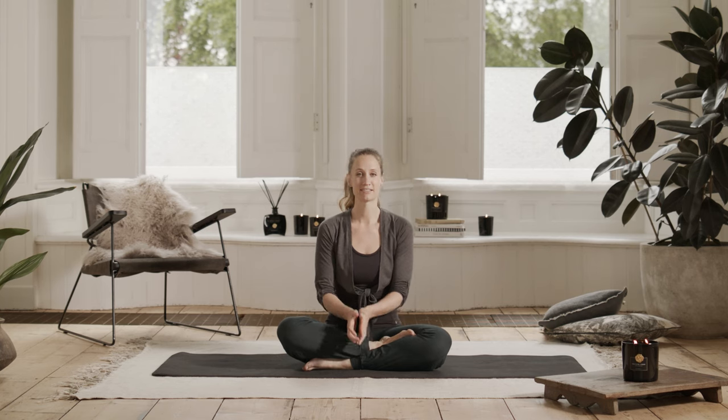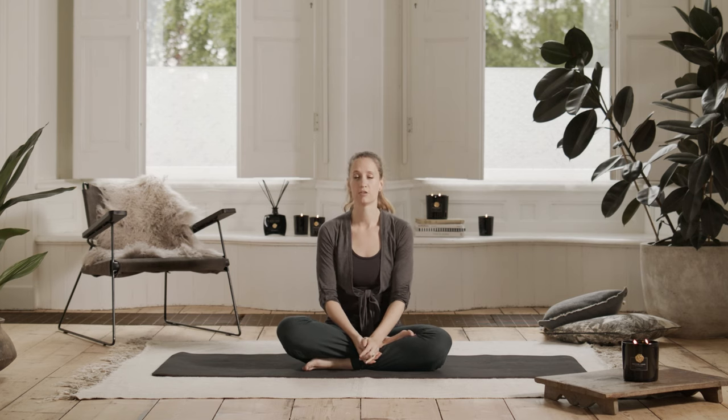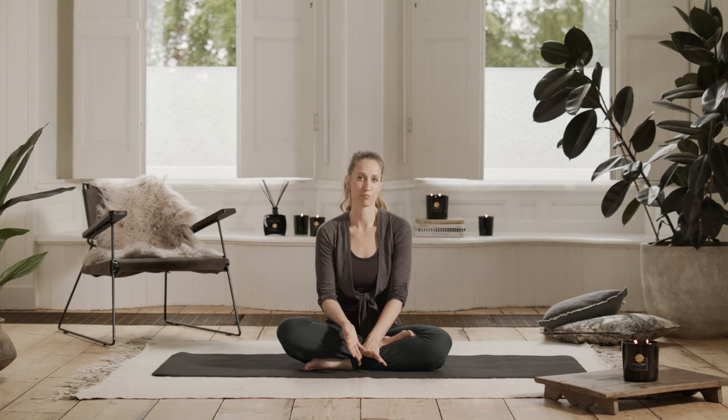Hello everyone, welcome to Yoga with Rituals. My name is Debra and I'm really happy to be back and guiding you in this practice. This is a practice that's really good to do during the time of the full moon. A lot of energies come down at this time and people tend to have a sense of restlessness, a sense of chaos around and within them. So it's good to do softer practices that also incorporate meditation. You can come back to this practice whenever you feel a sense of restlessness in your body or your mind. I hope you enjoy and I'll see you on the mat.